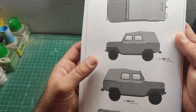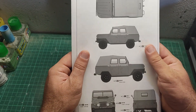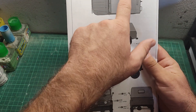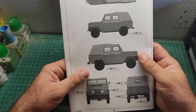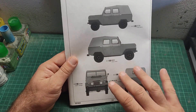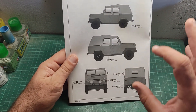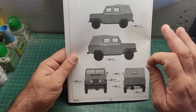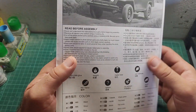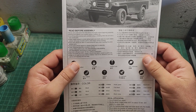At the final page we have the painting and marking guides. It uses Gunze Mr. Color as I said before. And as you can see, we have only painting guides — no markings are to be found anywhere. And that's it.